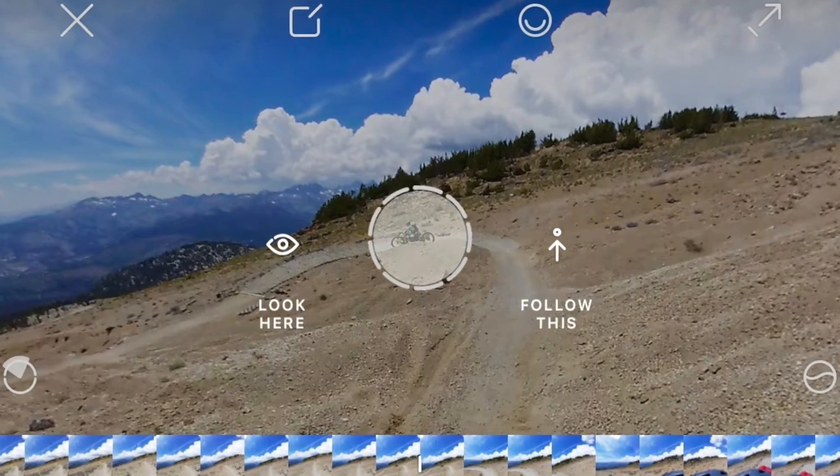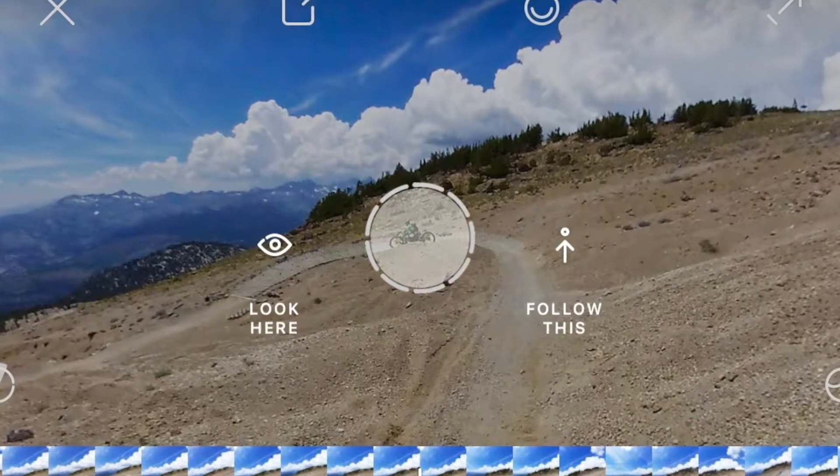Now if the subject you're following comes out of center, just create another viewpoint. Let the camera roll. If they come out of center — say the trail is moving — pause and select a viewpoint to pull them back to center. That'll create more of a steady camera angle type situation.